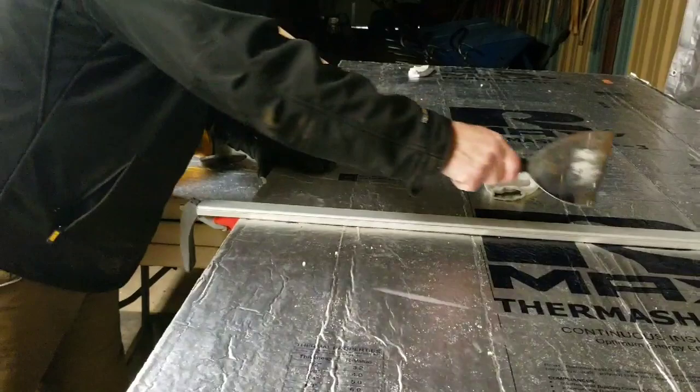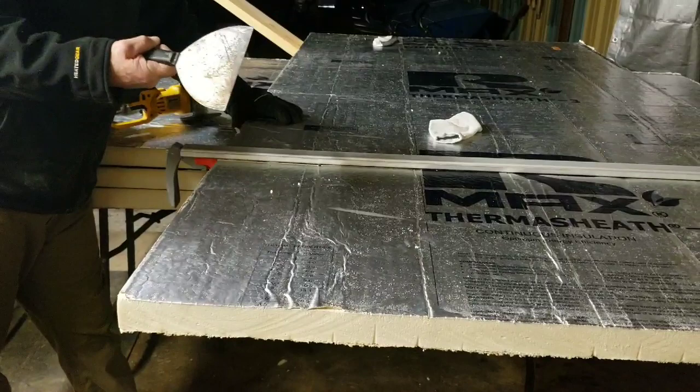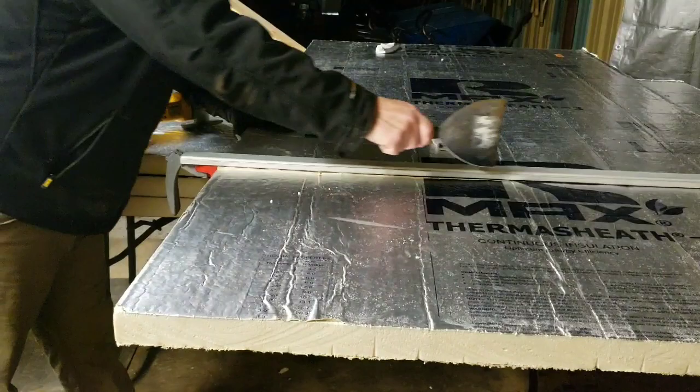If it gets dull, you just sharpen it up a little more. That's the whole thing — look, we got that all the way through. Look how great that is. I'll go ahead and go to the other side to show you.